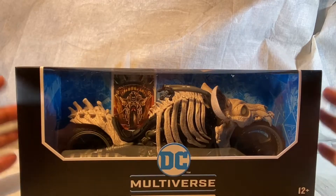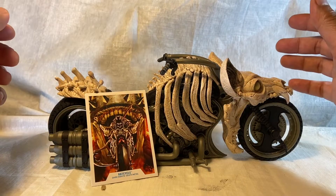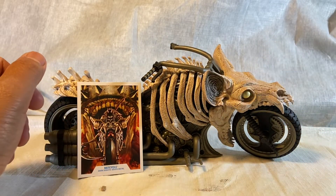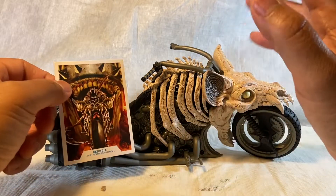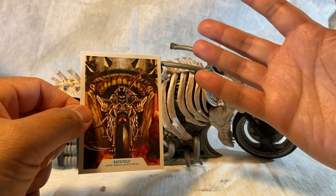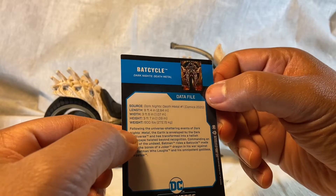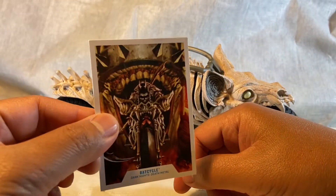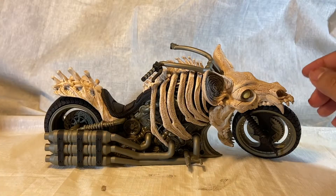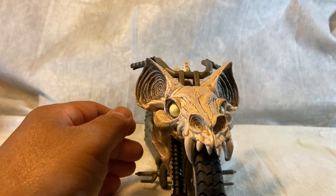Alright, here it is — Death Metal Bat Cycle. That is the series it comes from. It's supposed to match up with the Death Metal Batman, which I did not purchase — not really into it, I just really wanted the Bat Cycle. It did come with this nice little trading card, McFarlane throwing back a little bit of 90s. Let's look at the chopper.